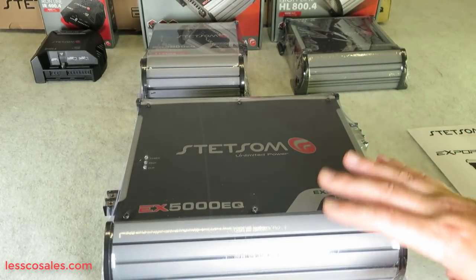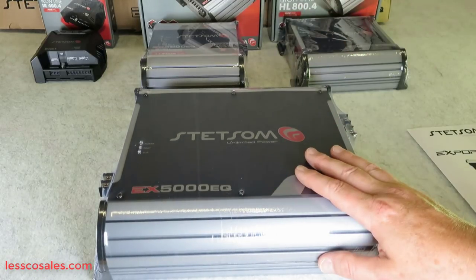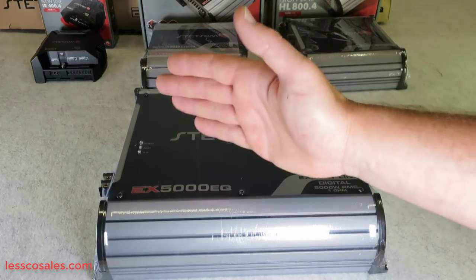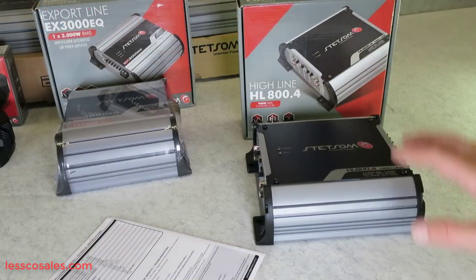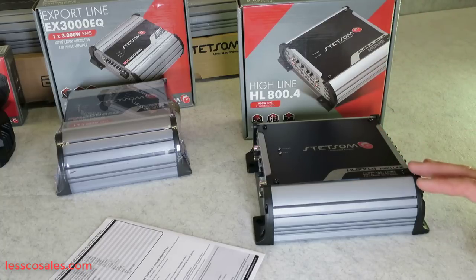There is no one-size-fits-all for every person. You really need to educate yourself — I'd definitely suggest going to Stetsom's website, downloading the manuals, putting the two guides side by side, and making sure you get the right application for your situation. That's very important.